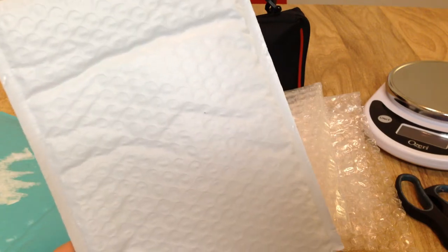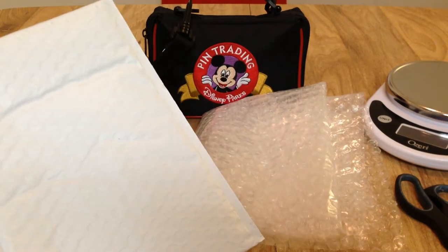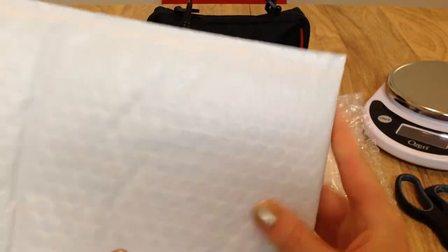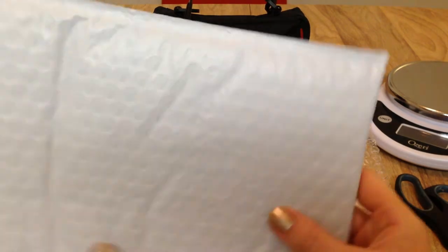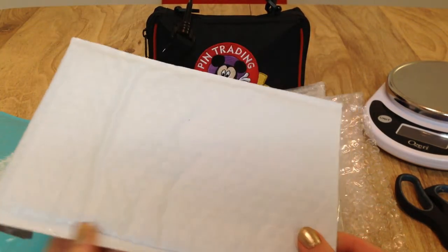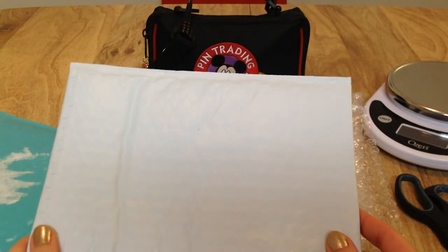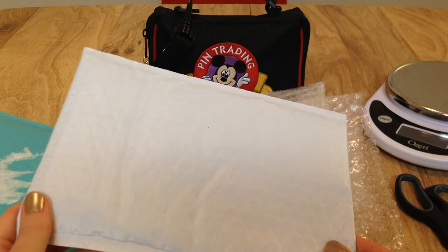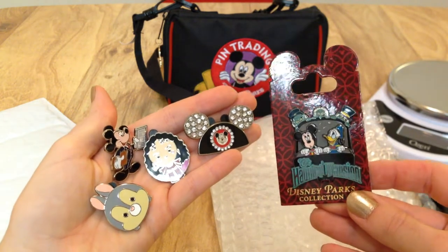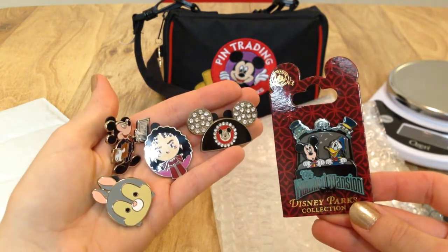You have to use bubble mailers to send your pins, but you also need to wrap the pins inside the bubble mailer in bubble wrap. You never want to put a loose pin with nothing else in a bubble mailer, because you never know what USPS might do. Things can easily get crushed in shipping and you want to make sure your pin is as protected as possible. I have some of my own pins here that I'm going to wrap up to show the best way to protect them.